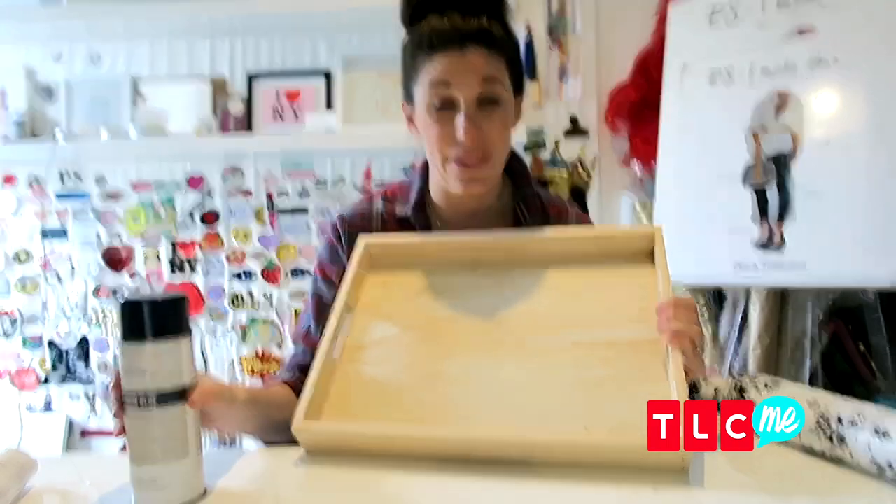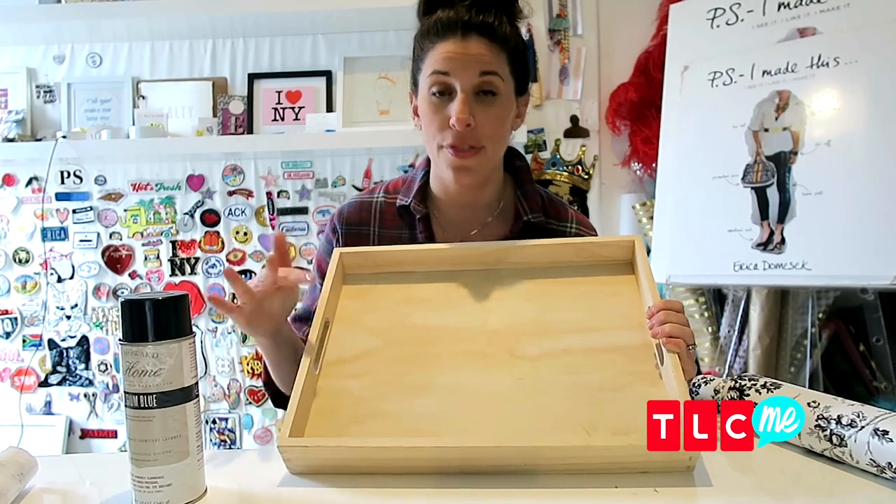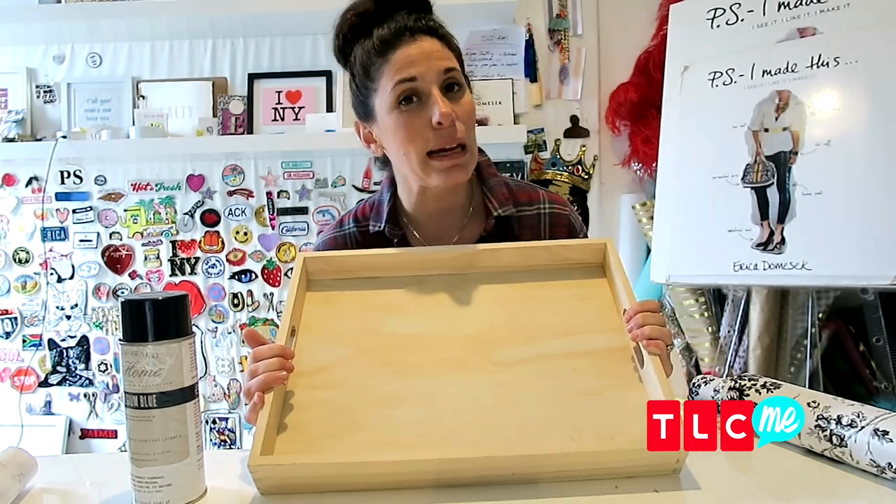Spray paint should take about two coats. Get two really nice coats — let the first one sit and totally dry, and then do the second one. Once it's totally dry, come back to me.